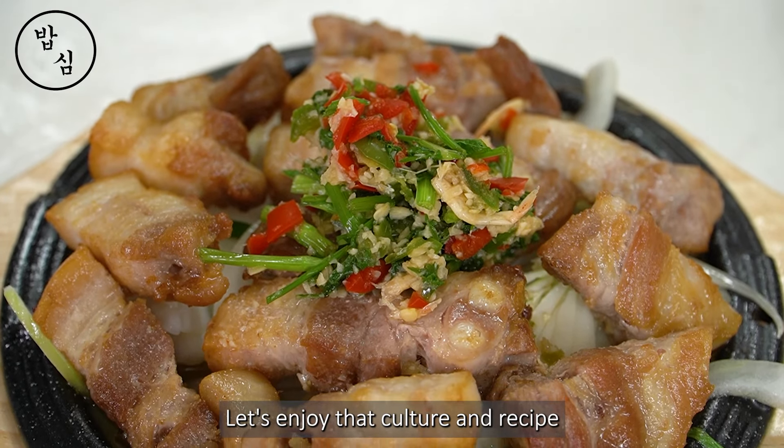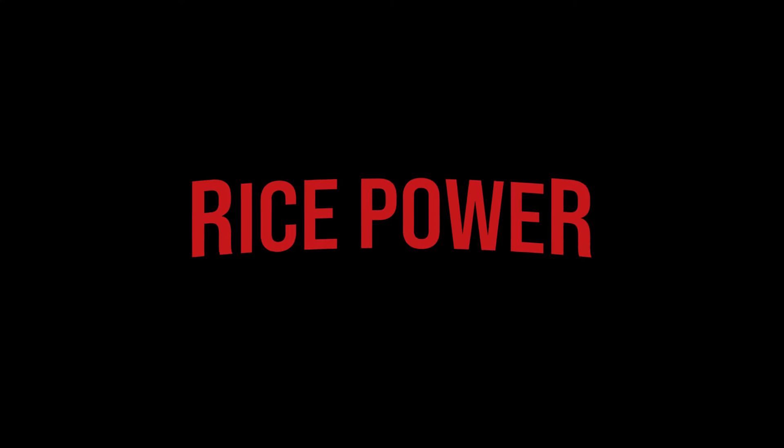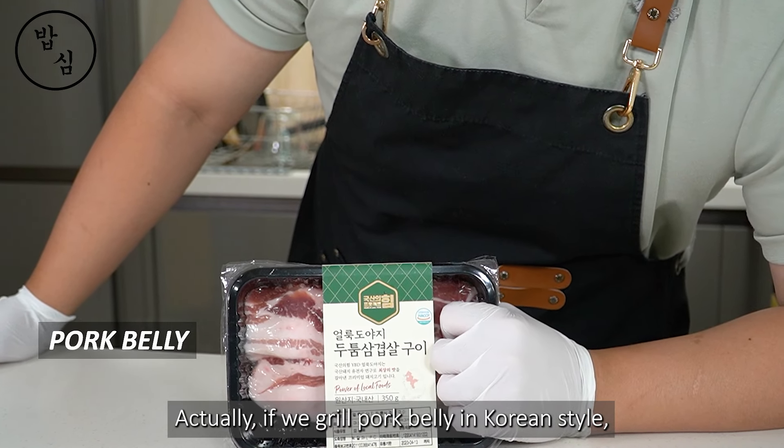Hello, I'm your friend Rice Power. When foreign tourists come to Korea, they're usually surprised by many kinds of sauces and side dishes of Korean barbecue. Let's enjoy that culture and recipe!